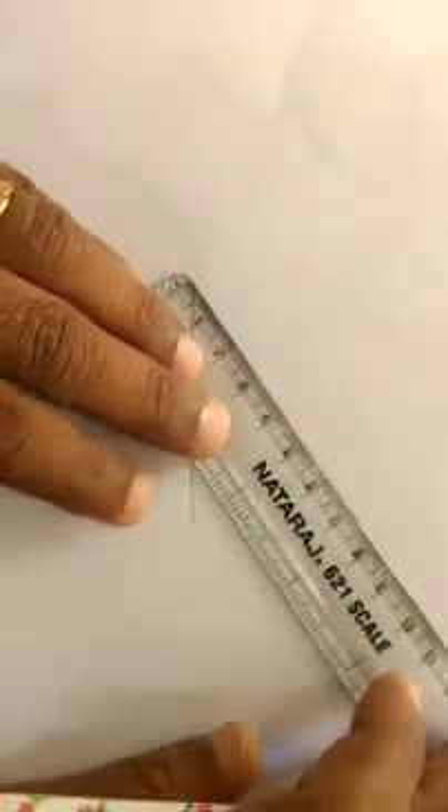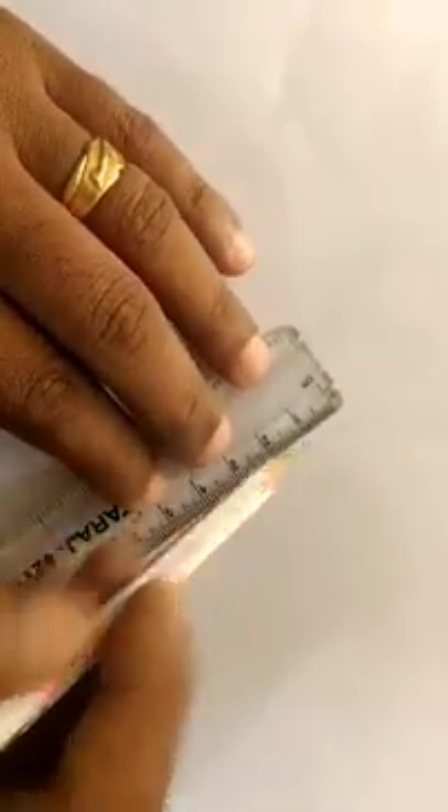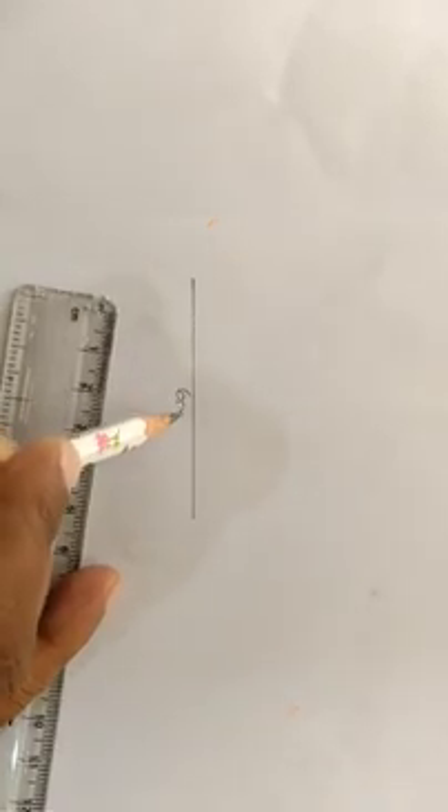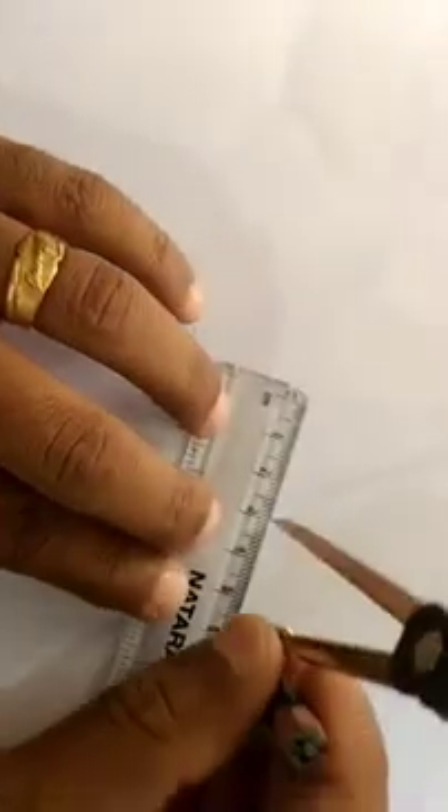We adjust the scale of 4 cm. This is the same thing. We are using this same thing. We configure the 3 steps. This takes 4 steps of 1 step. Now we adjust the 2 steps of the 2nd step. We put the 3 steps. The 4 steps of 2 steps — it is the same thing.